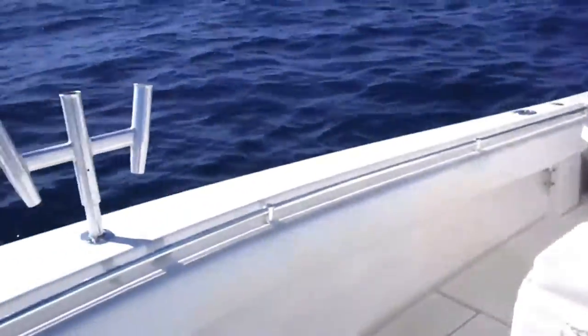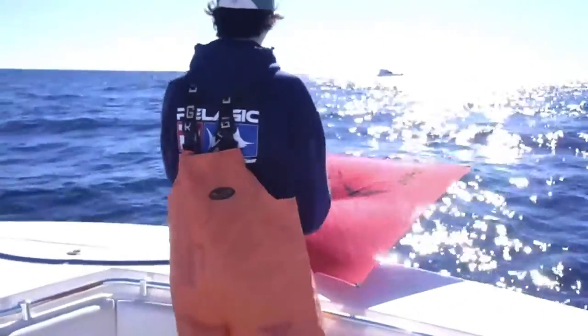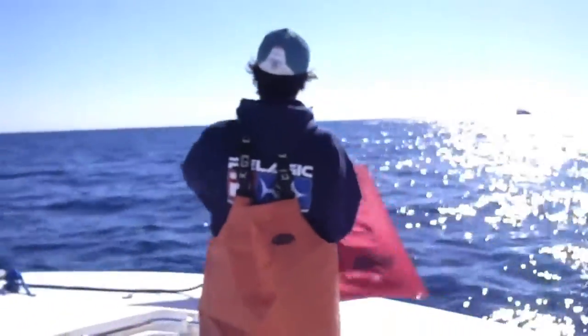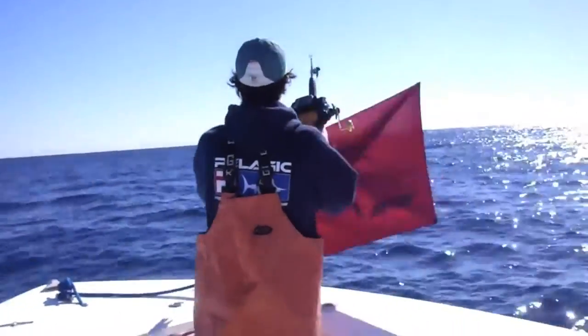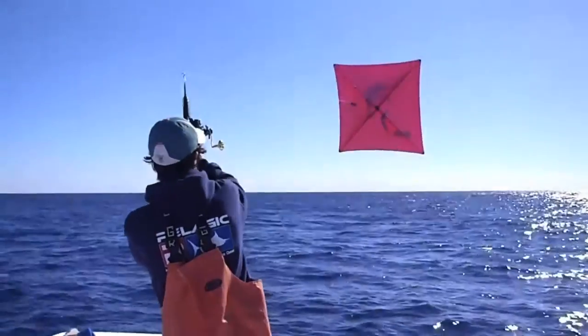Hey everyone, decided to make a little video on kite fishing and show a little bit of how-to. I get asked about kite fishing a lot so I decided to make this. I'm just going to show me setting up everything pretty much in one video and just explain everything as it's going on.